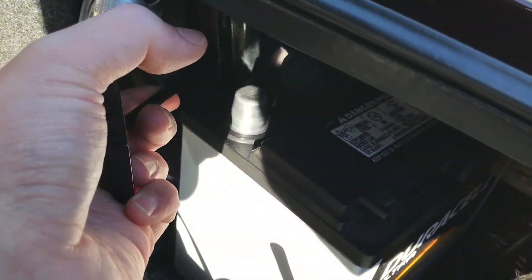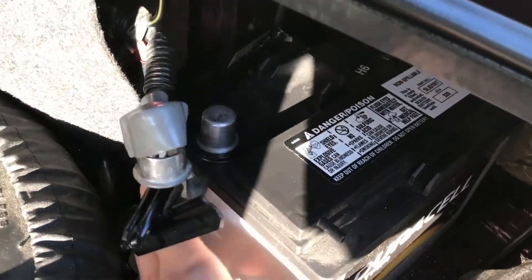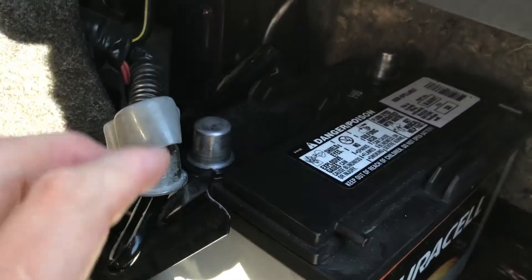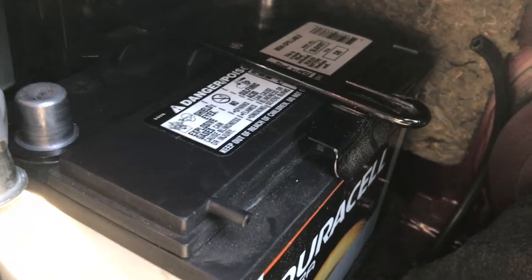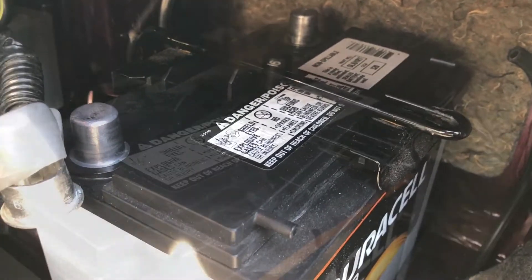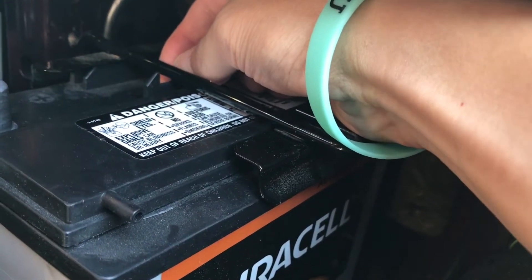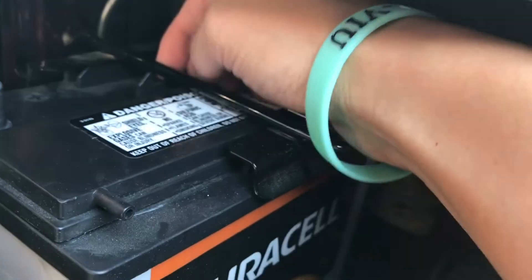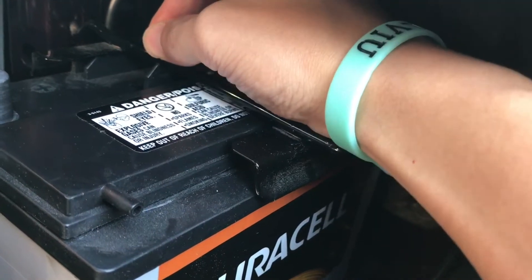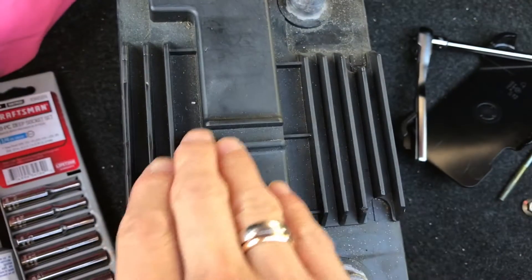I've got the battery kind of somewhat in the battery tray — there we go — and then the bracket is gonna go right around it, like so. Something I want to point out is for this battery in particular, this battery holder actually fits right in this slot so it's not going anywhere. On the Westco the same slot is right here.